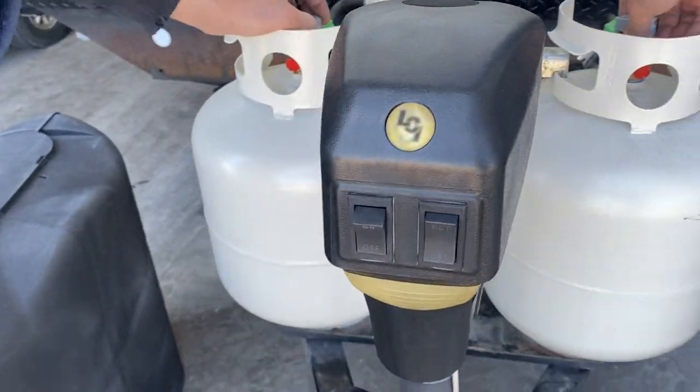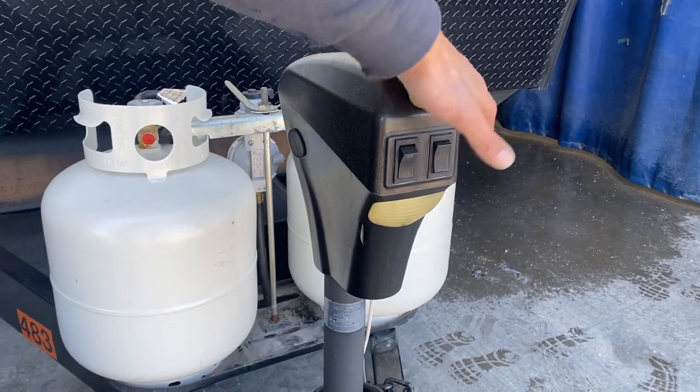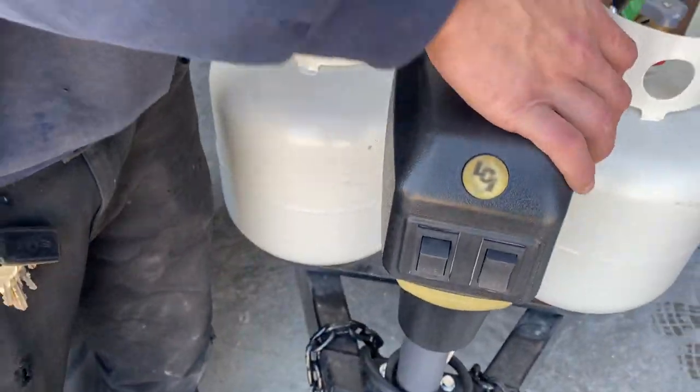In front is the power tongue jack. The button on the left turns on the service light; on the right, up is down and down is up. There's also a little plug in the back — pull that out to access your manual override, so if your battery dies you can still run the jack up and down.